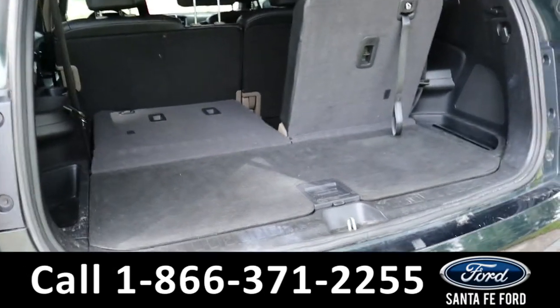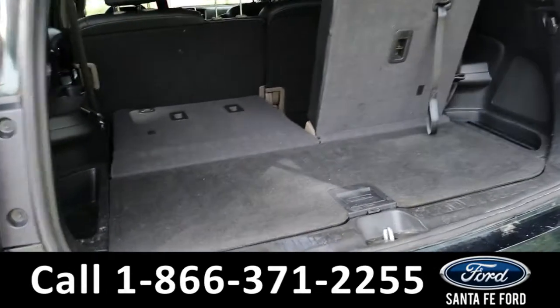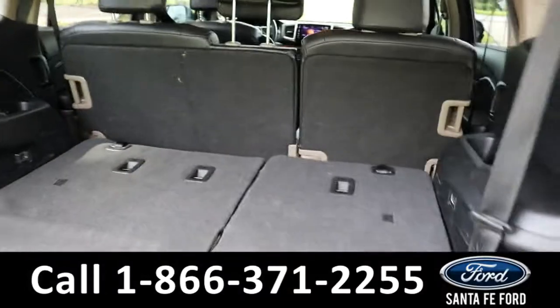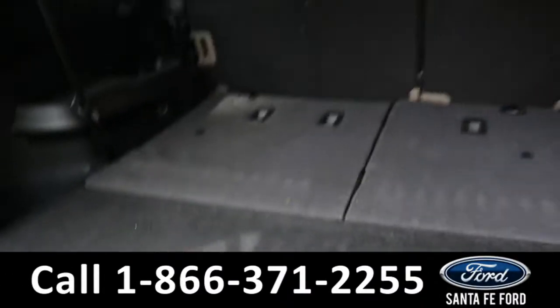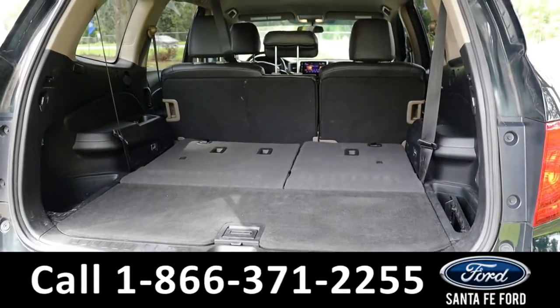Looking into the trunk, there's a little bit of space if you have all the seats up. But the third row is foldable, which opens up a lot more room. There's also a little storage cubby under this piece. The second row also folds down, so that opens up quite a bit of room.